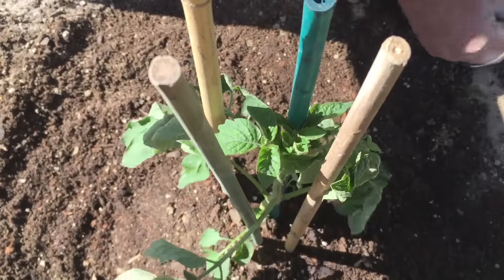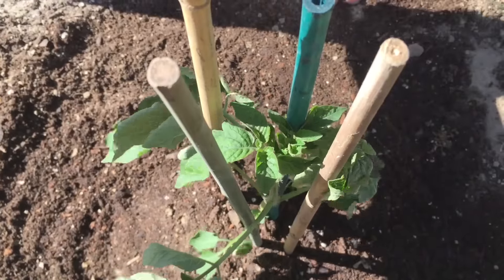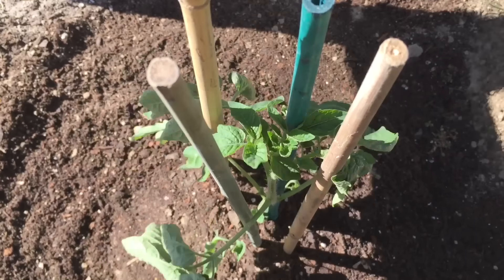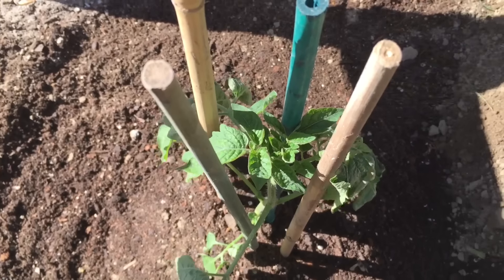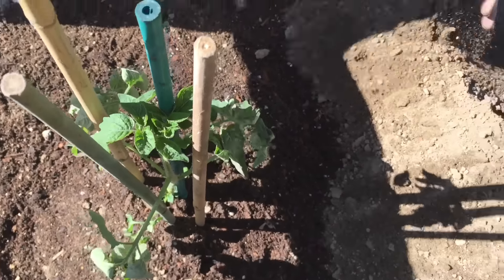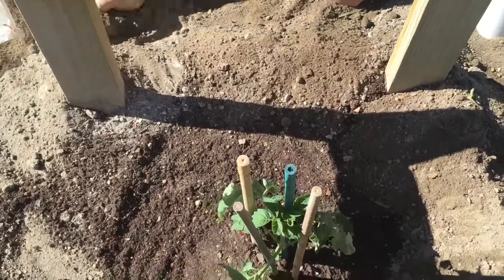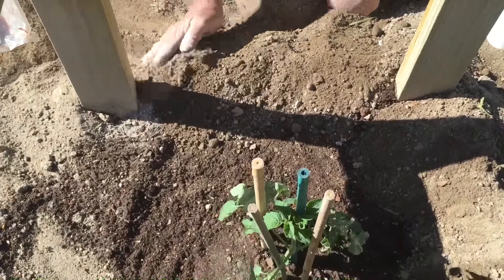So now we've got the tomato installed. Next step is I come around the outside of my cage and I just pull the dirt up like this — I kind of berm it up a little bit. It kind of makes a water berm and holds the water in a little bit better.